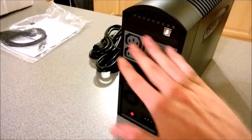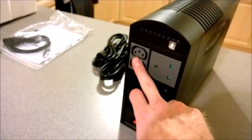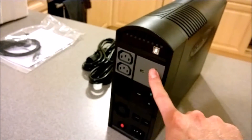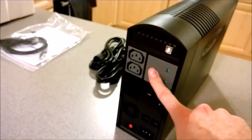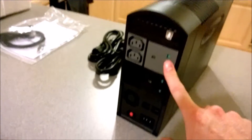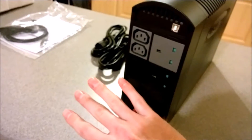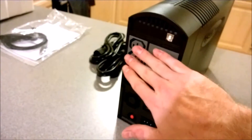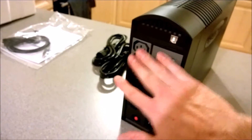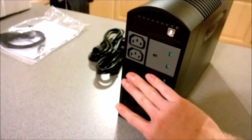On the back you've got the battery backup and surge protection outlets. There are IEC connectors so you can run a power block or kit directly off those, and then you've also got UK plug-style sockets so you can run a six-gang extension directly off that. The same is replicated in a surge-protection-only zone — anything you want for graceful shutdown or to run when power fails goes in the battery backup section.